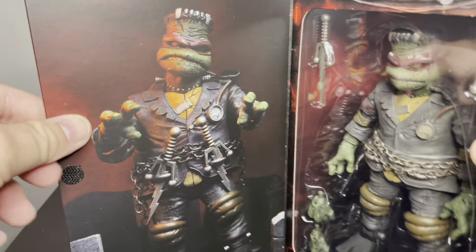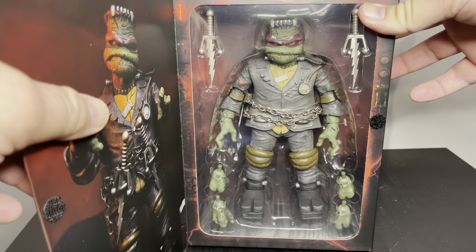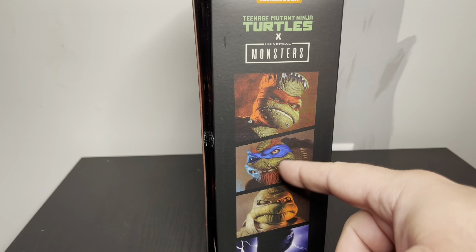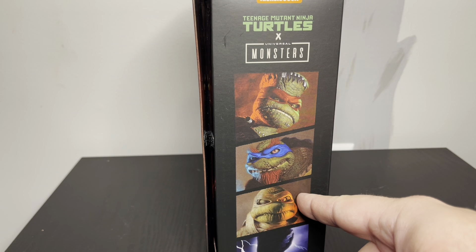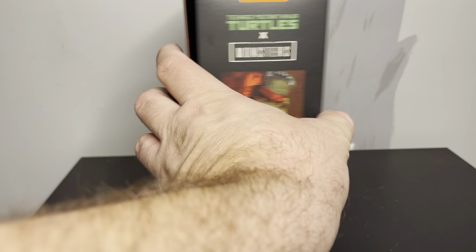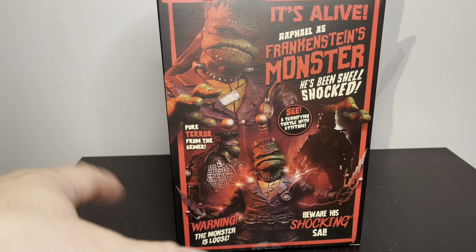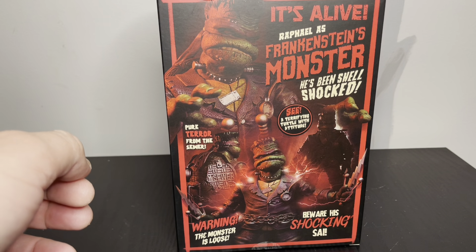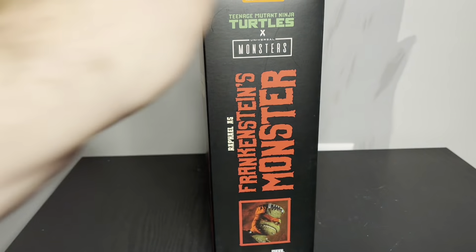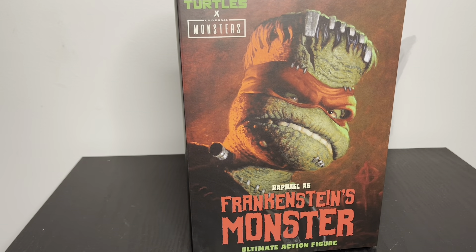This is what it looks like when you open it up — there's a cool part of the shop here with a picture of the figure and all the accessories visible on the side. I've seen some product shots of this line — there's kind of like Leatherhead as the Hunchback, Mikey as the Mummy, and we're assuming this one is April as Frankenstein's Bride. The back of the box just looks like a monster — it's pretty awesome. Everything is well done.